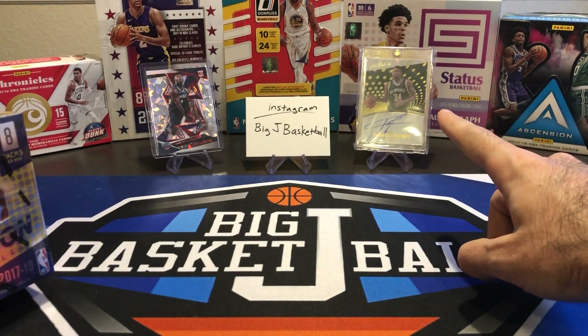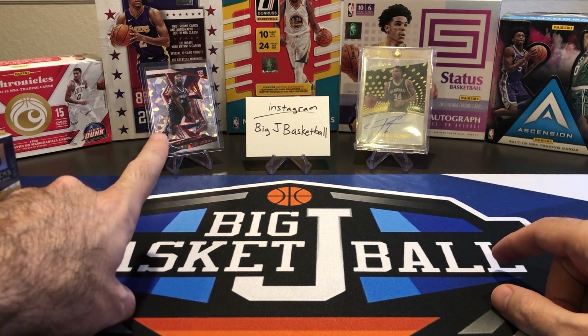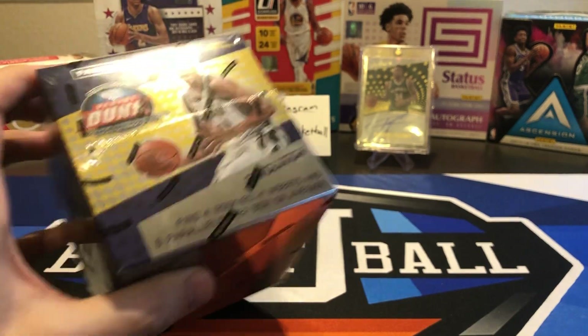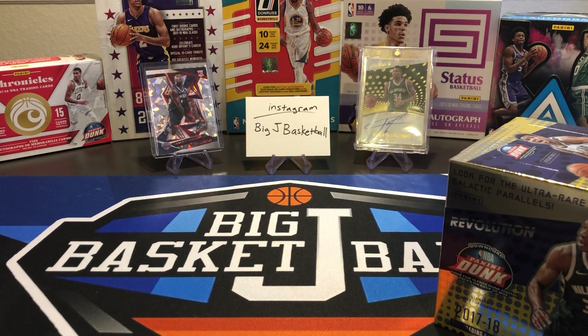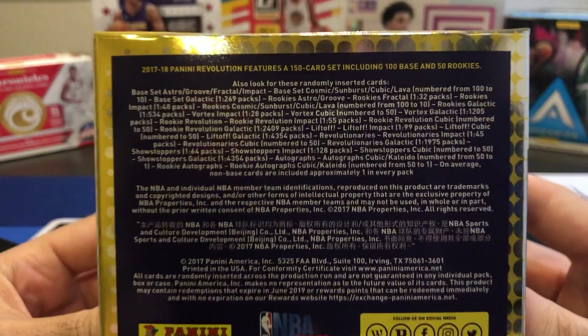This Giannis I have in the background is actually 1718 from this exact set — I bought that one off eBay a while ago. And that's the Zion Red Cracked Ice Chinese New Year Parallel I pulled out of a 1920 Revolution box. Love Revolution, these are such awesome looking cards. If you look in the background, you can see all the other 1718 boxes I've opened. I have a playlist on my page where you can check out everything from this specific year.